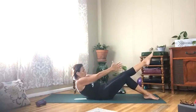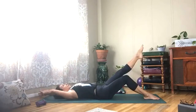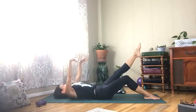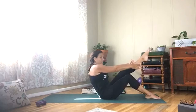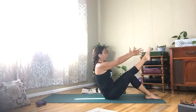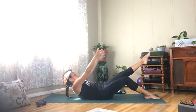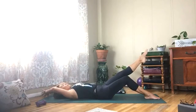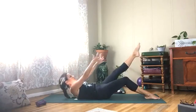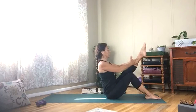Reach the arms up, squeeze your core as you lift up and hold. Option to release that leg and roll down. Roll it back up and lift — if you can, straighten out your spine. Four more — reach it up and lift. Three more.